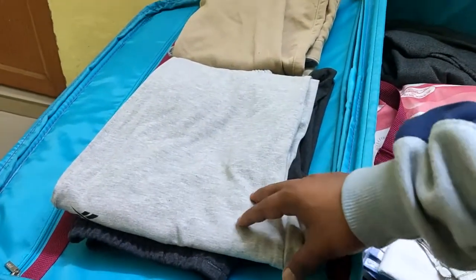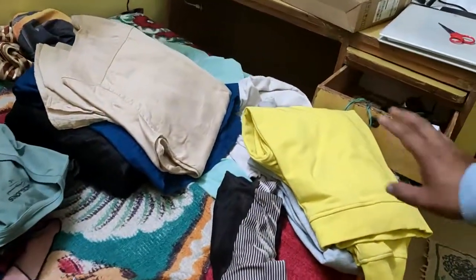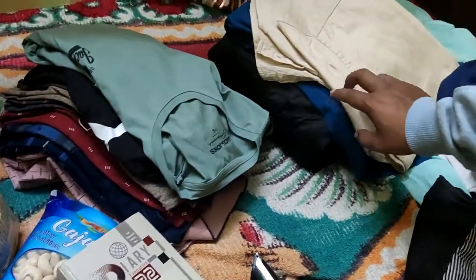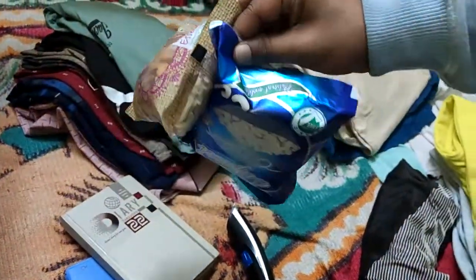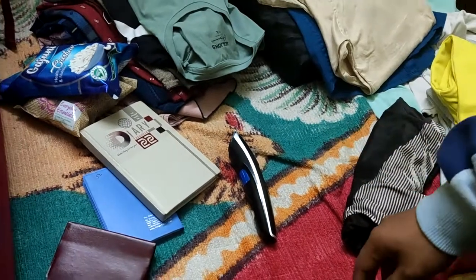I will carry three lowers and two pairs of jeans. For sweatshirts, I am going to carry three — just in case in winters. Then one jacket, one shirt, one kurta, and a few T-shirts for summertime.